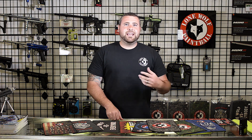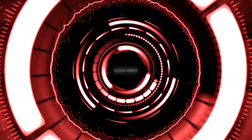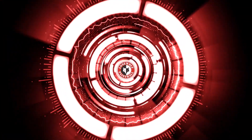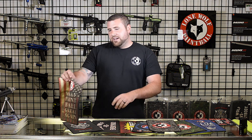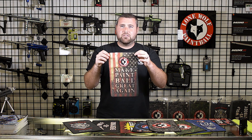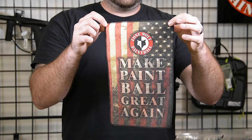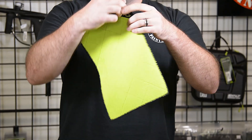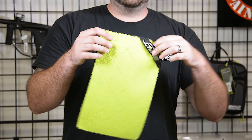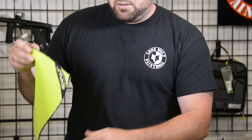Hey guys, Tony from Lone Wolf Paintball. Today I'm gonna go over our custom Exalt microfibers. First off guys, this is the player size. This is one of many custom Lone Wolf microfibers made by Exalt. This is the front — 'make paintball great again' — and you got the nice Exalt tag on the back. Obviously a nice microfiber to clean your goggles with.